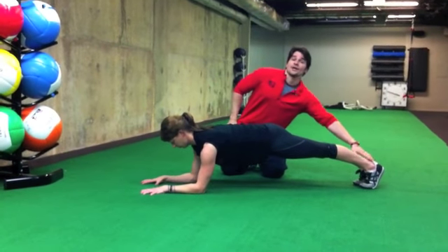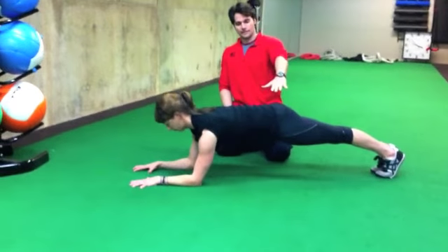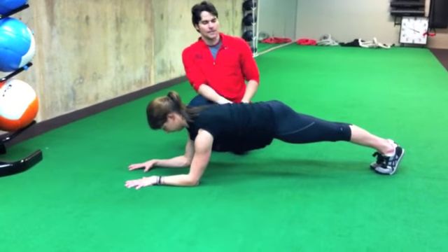So first, notice how Michelle has her heels together. Squeeze your heels together, push them down. She's got her thighs squeezed together. Tighten up your butt. Relax your neck. Pull your shoulders as far out of your ears as you can.